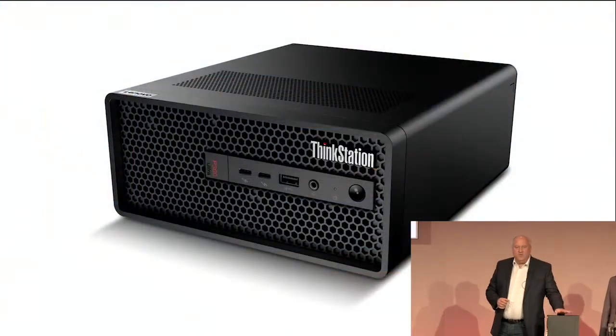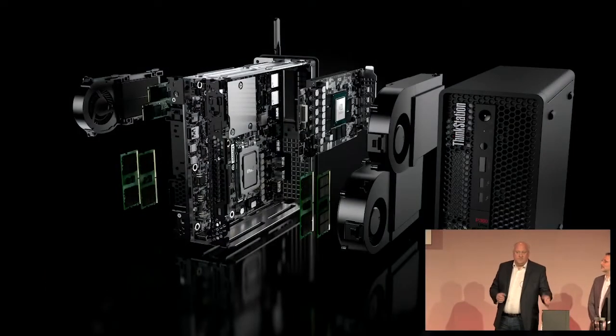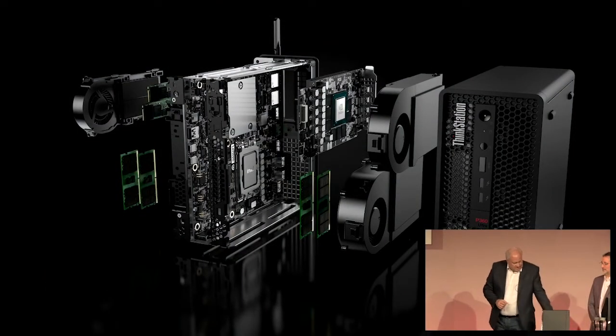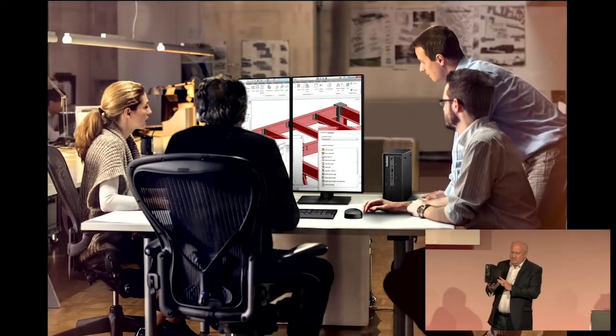But we want to go further than that. We wanted to create something smaller while still driving the performance customers need in this space — something you can use in a home environment, from a wireless perspective or whatever. So what we're seeing now is the power of small. This is the new ThinkStation P360 Ultra.